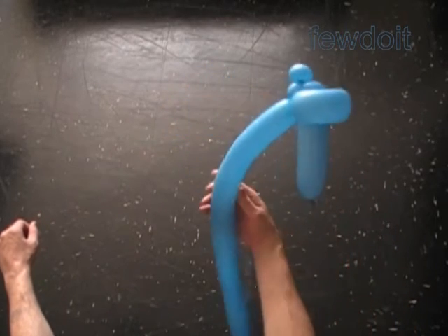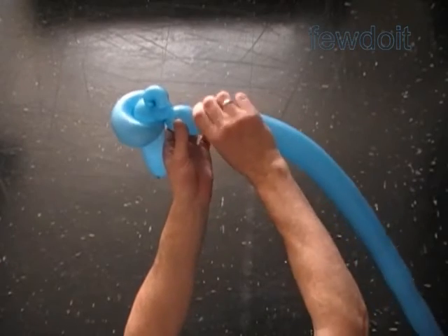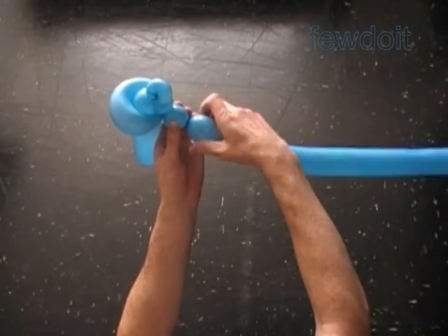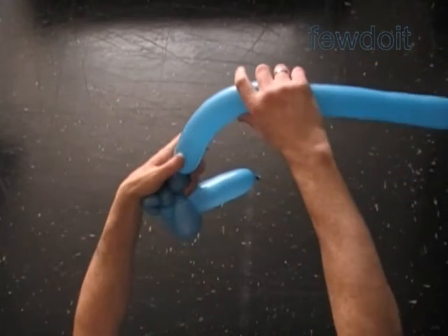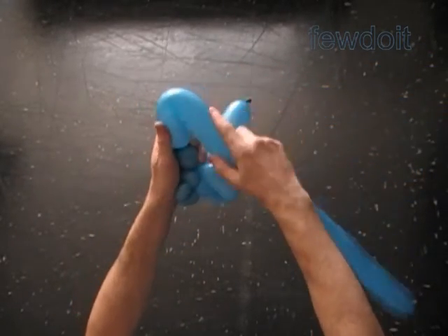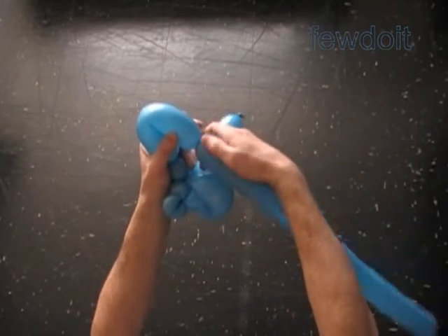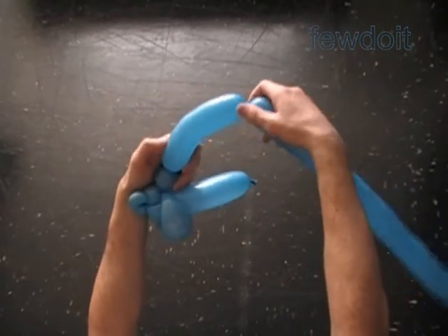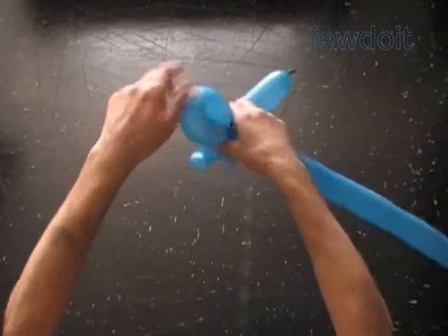Now let's twist the fifth about one inch bubble. And next we have to twist the sixth about six inch long bubble — it should be the same size as the fourth bubble. Now we lock both ends of the sixth bubble in one lock twist.